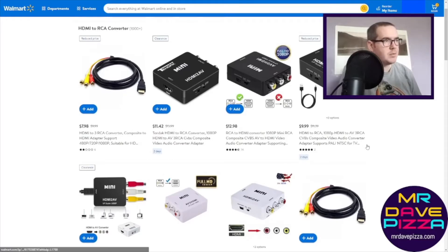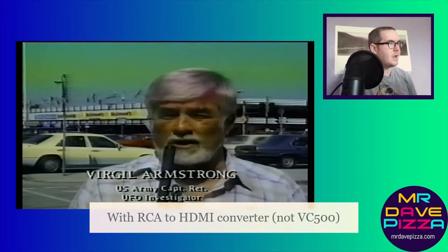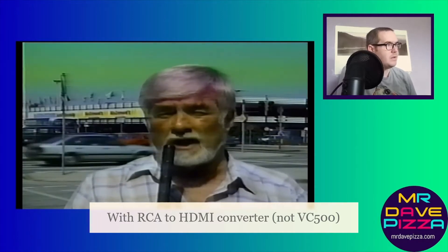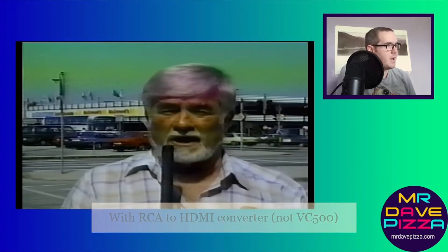I'll show you an example here of some video I recorded with one of these. As you can see on this video, the color is kind of washed out. It's not awful — I mean, if you want to, you can use one of these — but I didn't really find the color adjustments to really be the best.